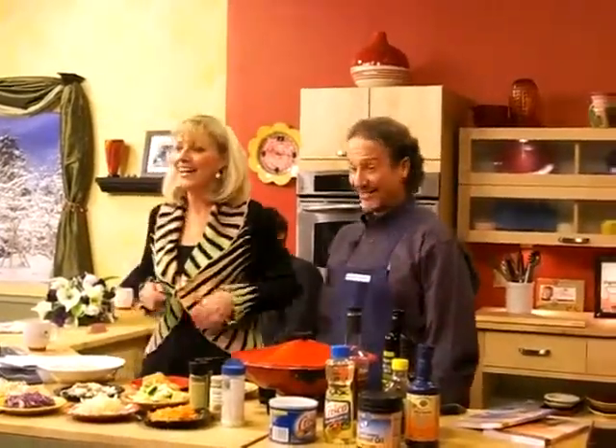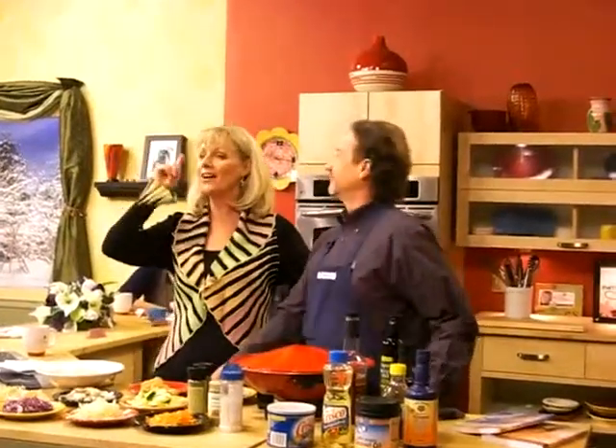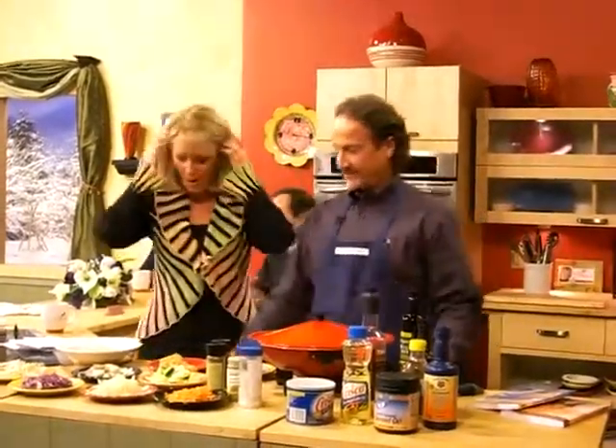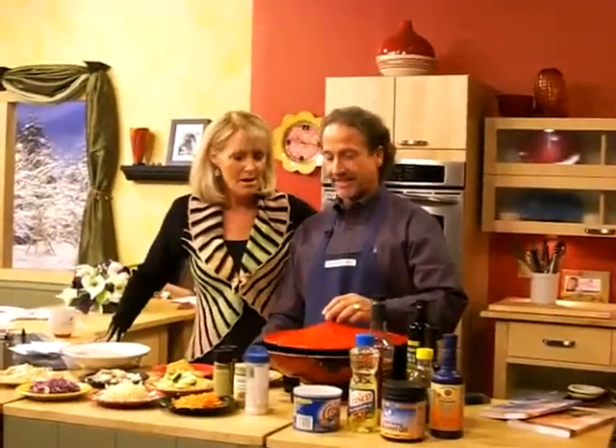I feel kind of naked without the snake around my neck. Today we're getting an education in oils, and our teacher is none other than natural health doctor Bob DiMaria. Great to see you, Bob. Welcome. It's fun to finally have you cooking in the kitchen.